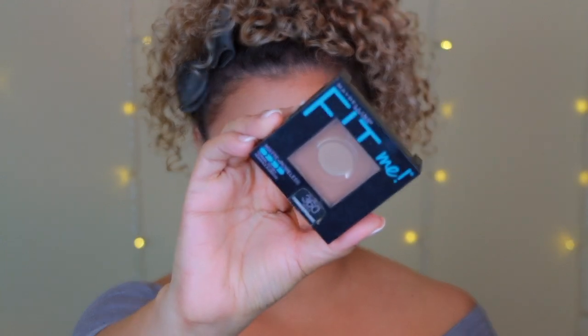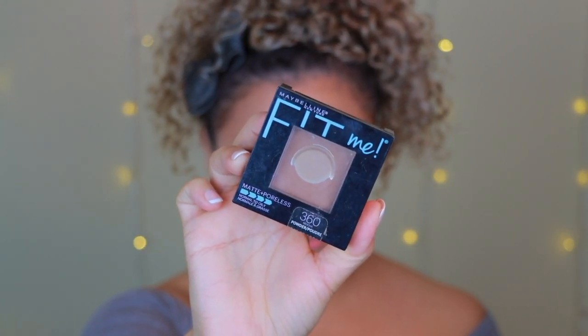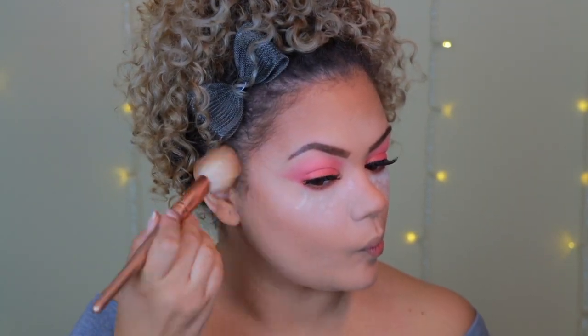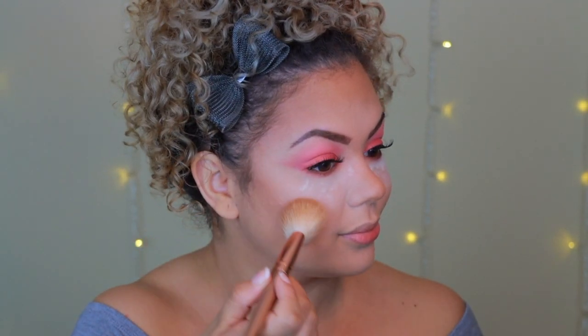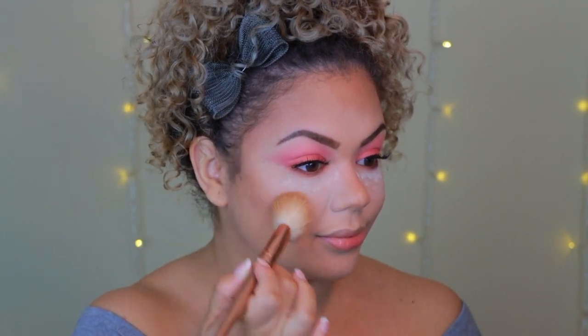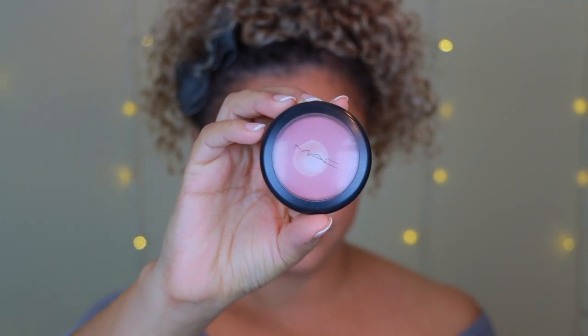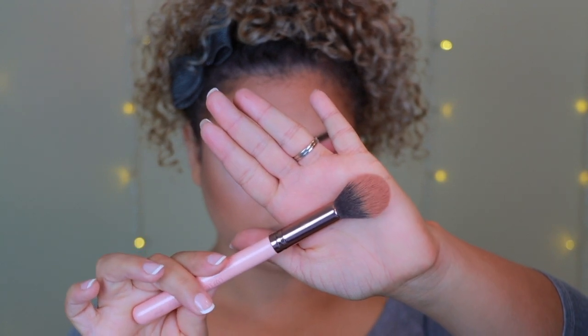Now that the lashes are on I'm going back to work on the skin a bit. I already cream contoured but I like to go in with a little powder to set everything and make it pop. Since I set with loose powder it can lose some intensity, so powder bronzer brings that skin-like radiance back. My favorite part — blush! I'm going in with the MAC Mocha blush, adding it to the apples of my cheeks and blending upward.